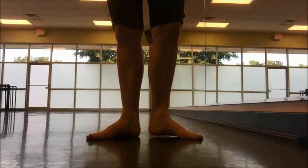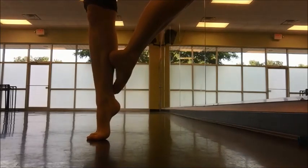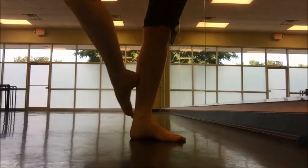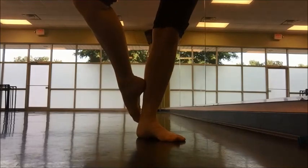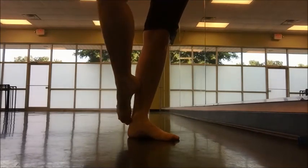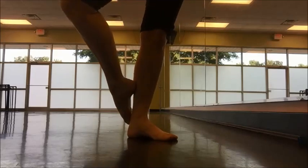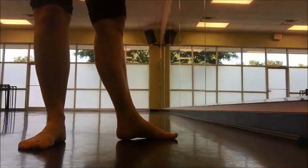I also ask that my students are able to do four elevés on one foot and four elevés on the other in cou-de-pied. I make sure that when they go up, the standing leg doesn't lose rotation — nor does the working leg. They should also be able to do it mostly without the barre, maybe just a fingertip on the barre.